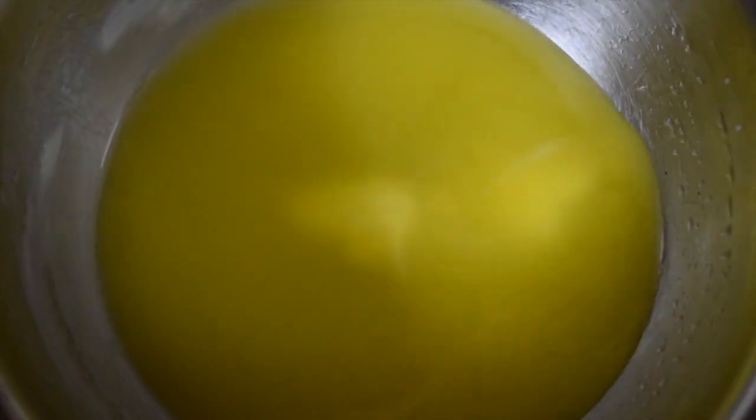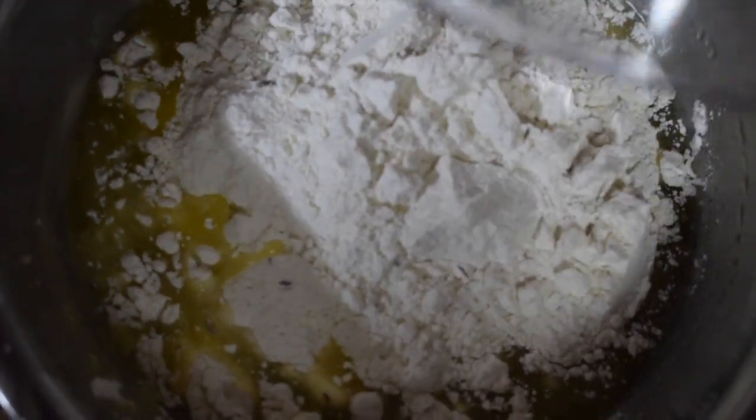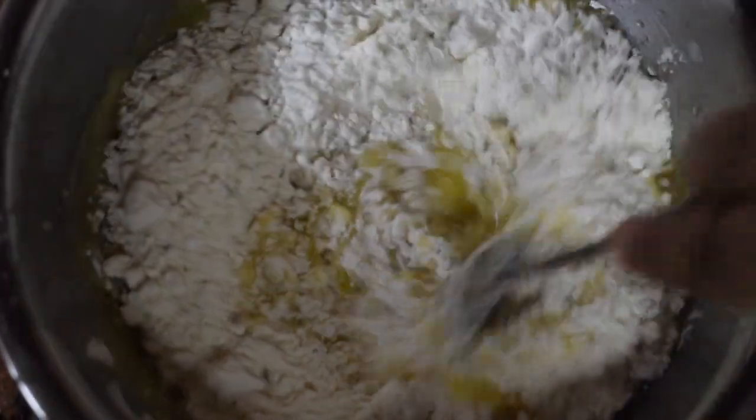This is 200 grams of unsalted butter. If you are using salted butter, then just go slow on the salt. Give it a nice good mix.